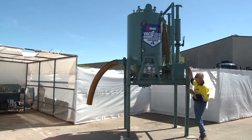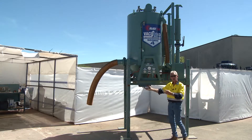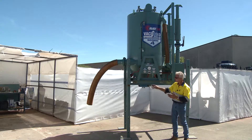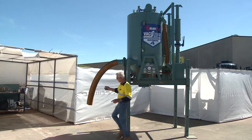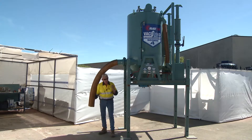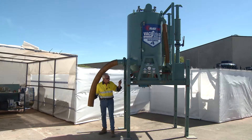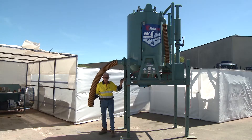Why so much air? Primarily because we want the induction side of it to have significant pull and the capacity to remove abrasives through that vacuum hose. So let's have a look at the size of the hose here — it's a six inch hose, quite a significant hole, and that is representative of what size the inductor system or the vacuum system on the rear of this unit requires.